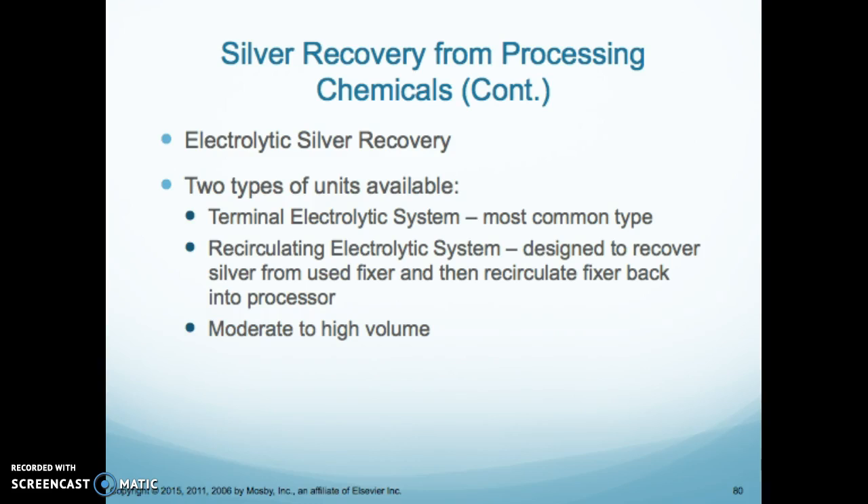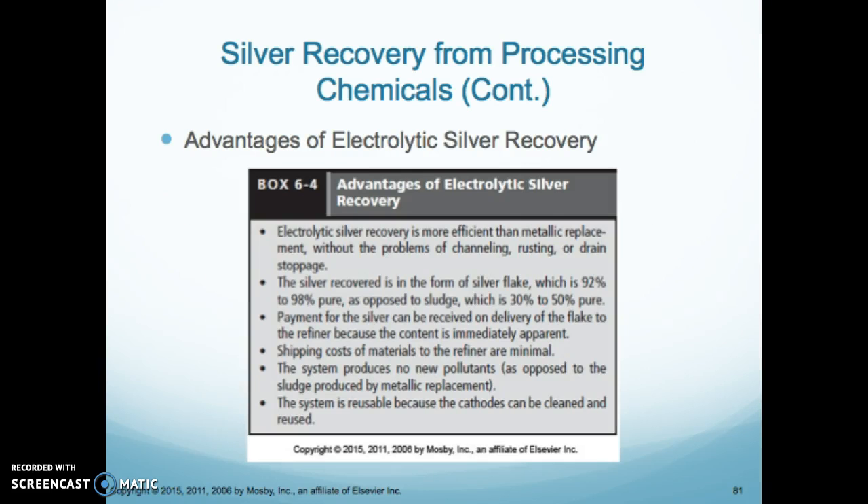There are two main types of silver electrolytic units. The thermal electrolytic system is the most common. The circulating electrolytic system is designed to recover silver from used fixer and recirculate it back into the processor — that is for moderate to high volume departments. Advantages include more efficient silver recovery, no channeling, rusting, or drain stoppage, and silver recovered is 92 to 98% pure.